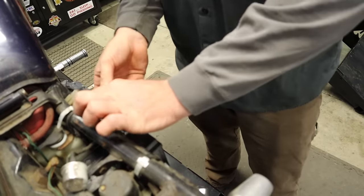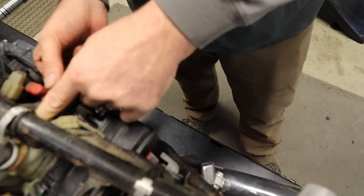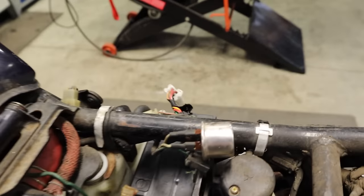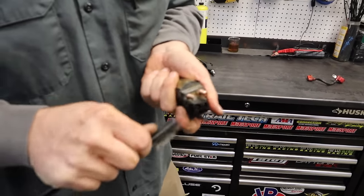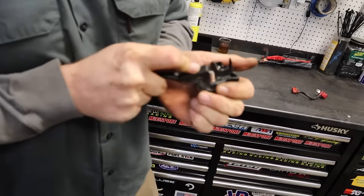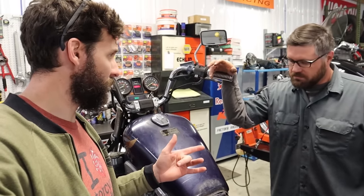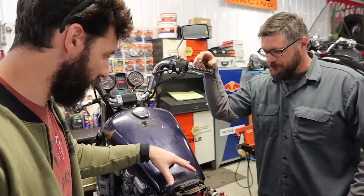We've got some wiring issues — a relay that's kind of falling out or something like that. The starter solenoid is being goofy. We're going to try to clean it because I'm not sure if we can replace it right now. We got the starter solenoid to intermittently work. We tracked one down — he's got one — so we're going to replace it. We did get it to intermittently work; see if it cranks over.